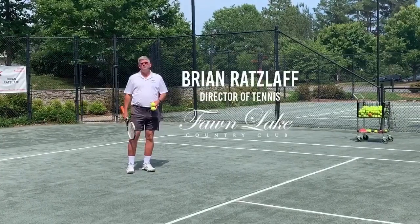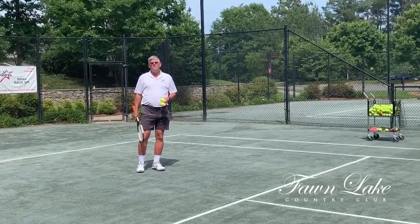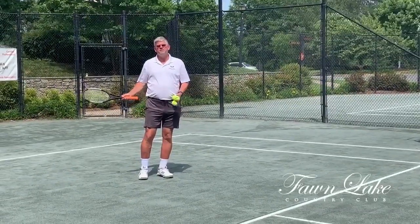Hi, I'm Brian Ratzloff, USPTA Elite Professional and Tennis Director here at the Fallen Lake Tennis Center. I'd like to talk this week about how to judge slice.